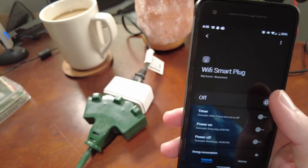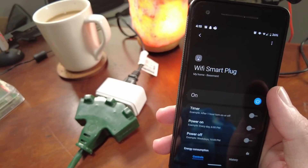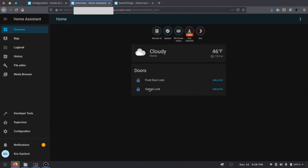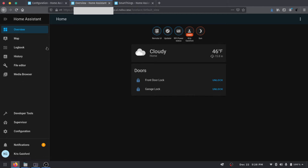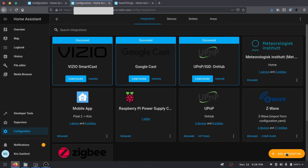I now have my SmartThings plug added to the SmartThings app and I can control it — turn this light on and off. It works great through the app. The next step is to get it into Home Assistant. We'll go to Configuration > Integrations and hit 'Add Integration.' Note: if you're an older Home Assistant user with SmartThings, you used to add it to your configuration file, but it looks like they've changed that recently — so we just hit 'Add Integration' now.